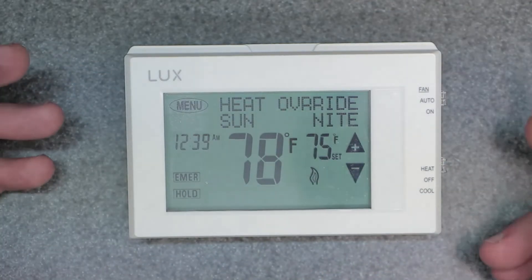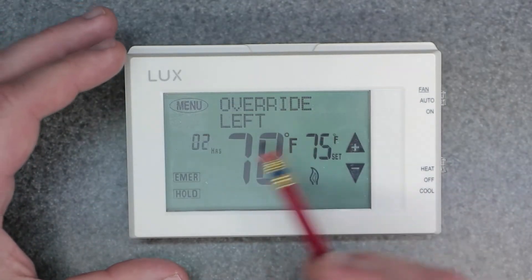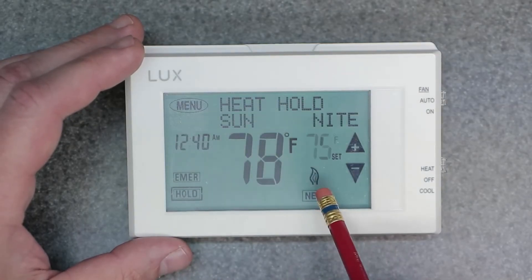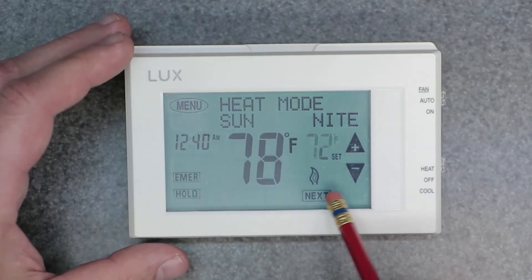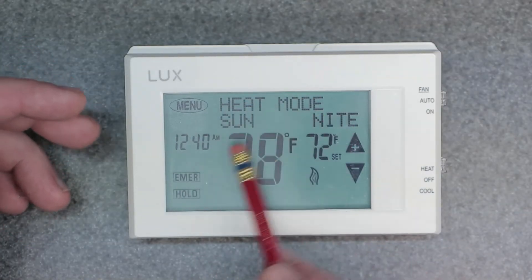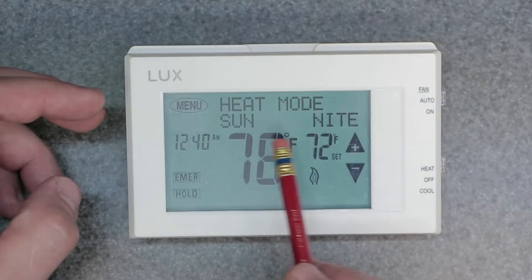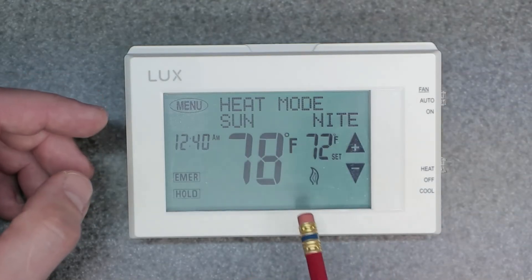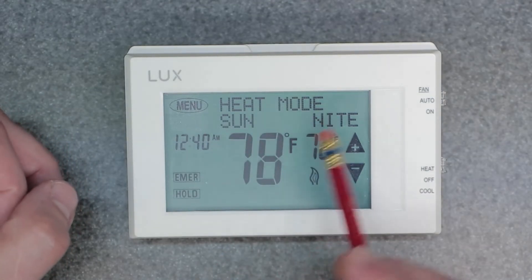It says two hours left for the override — and that's how that works. So that's a third option. Now to get out of this mode, we're going to hit hold, then hit it one more time to release it and hit next. Now you can see there is no hold — it just says heat mode and it's following the Sunday night schedule. That's how you know it's in the program versus being in some kind of hold, temporary hold, or setback.